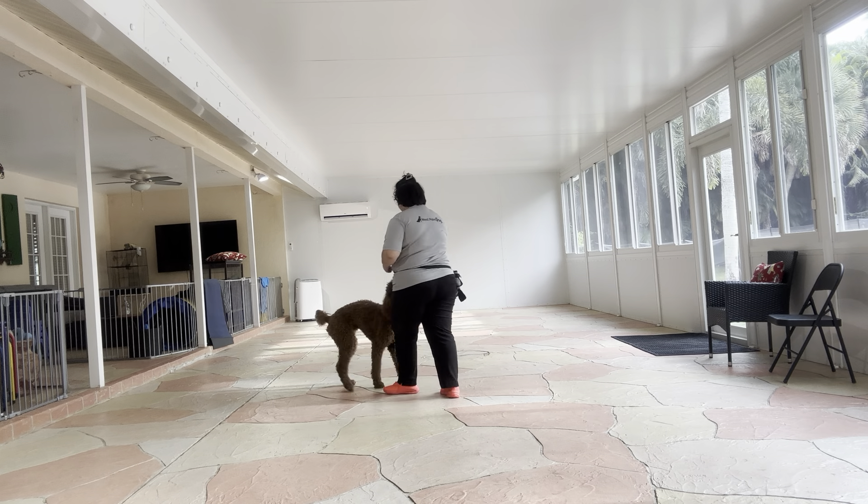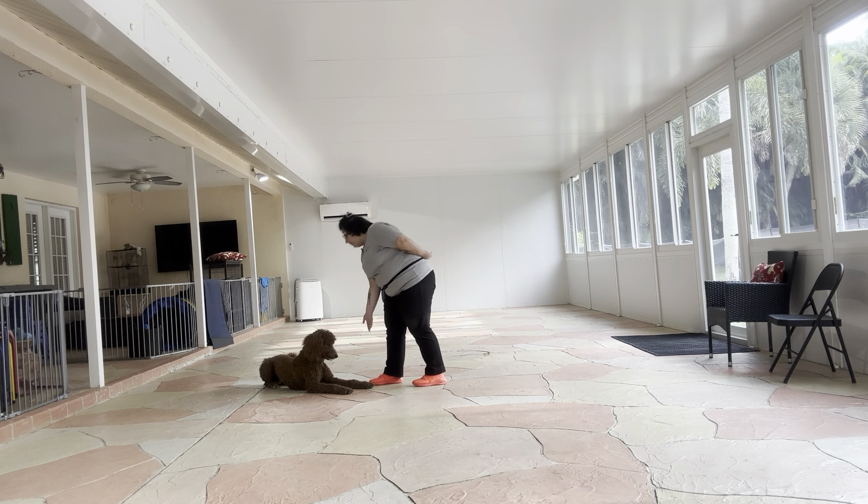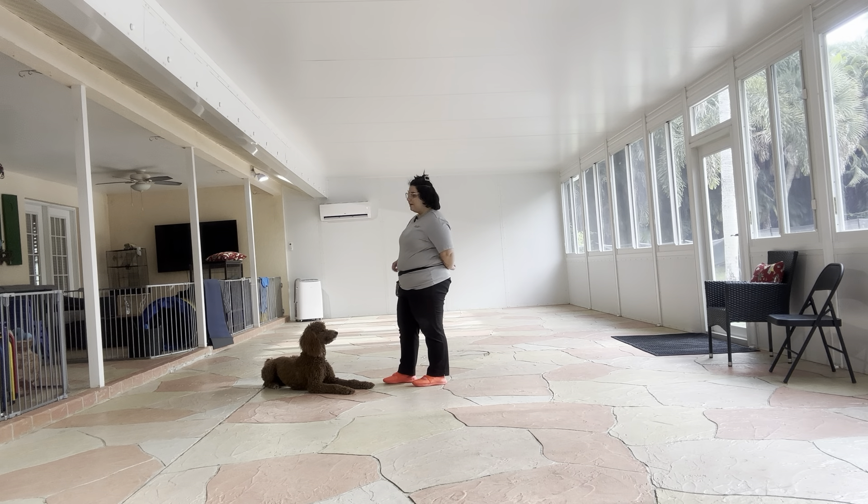I've got some food right here. Remy, down! Stay! You see I'm giving the treat in an underhanded fashion and telling him to stay with a flat palm. I'm going to start counting my steps.